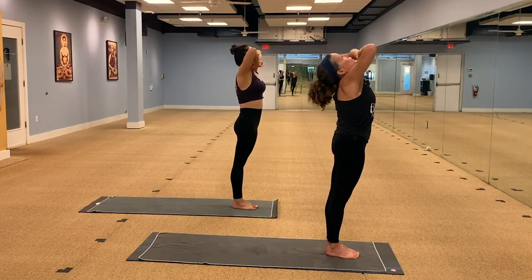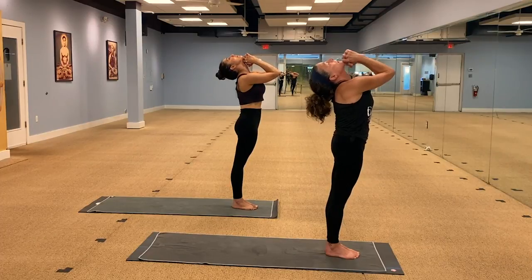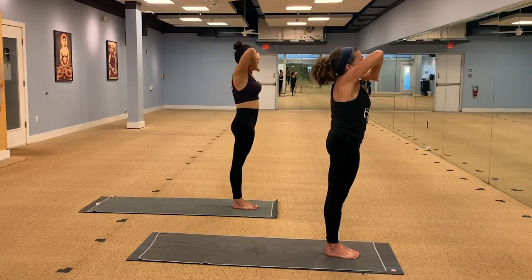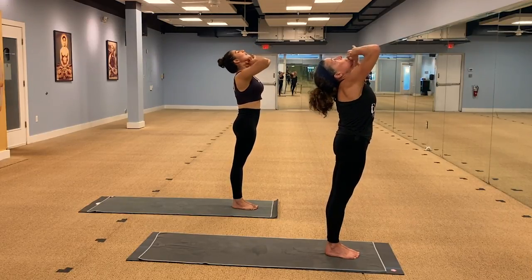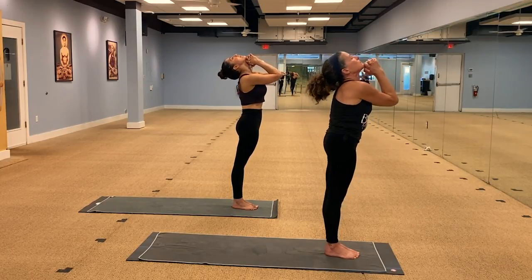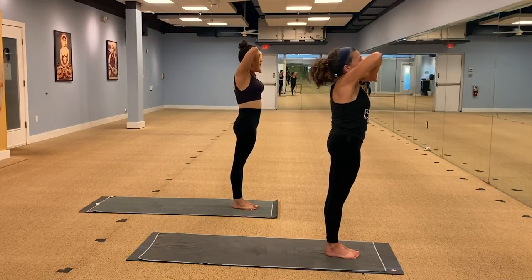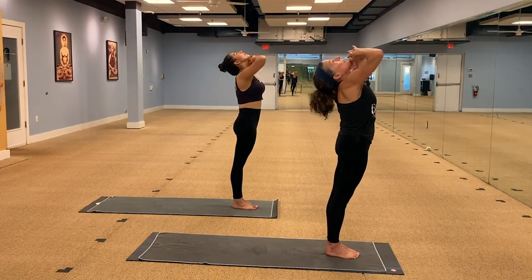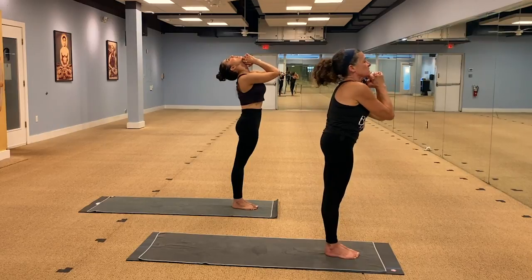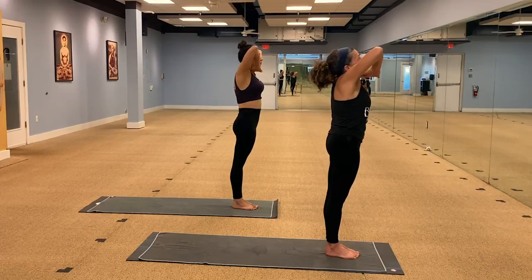Exhale, head back. Elbows touch high, palms together. Inhale, elbows out, chin down. Exhale, head back. Inhale slowly, elbows out, as we bring the warm air into the lungs to start the day. Exhale, head back. And one more time, inhale slowly. Exhale, and exhale slowly.